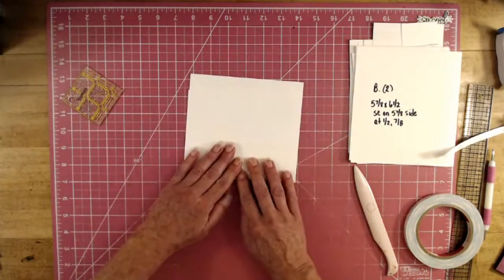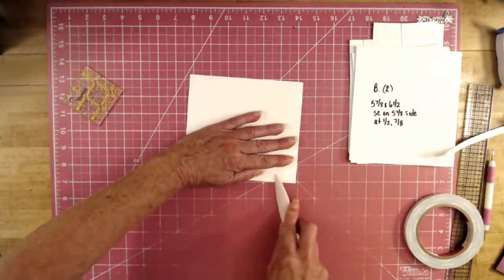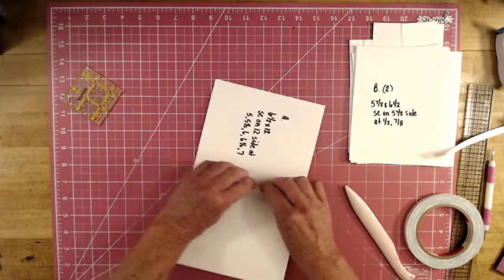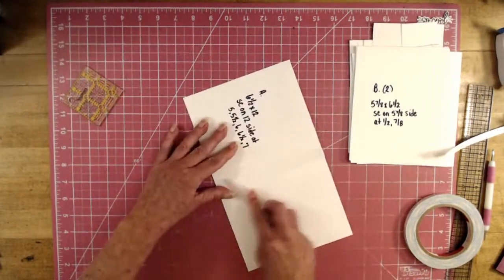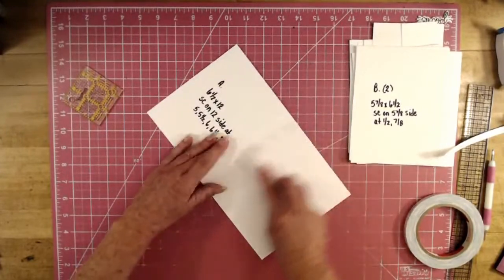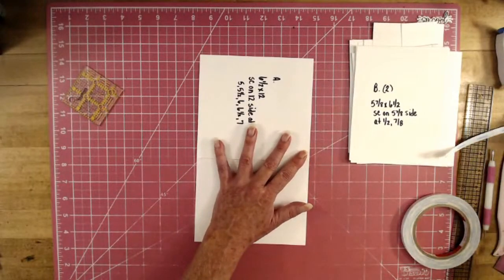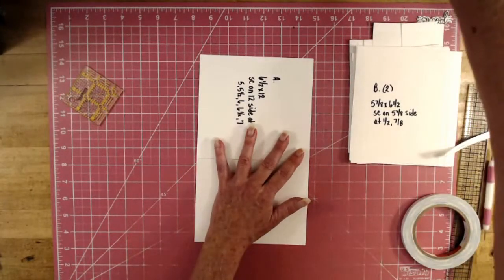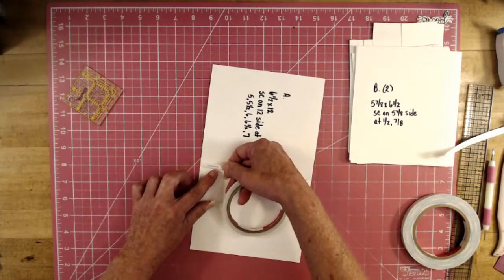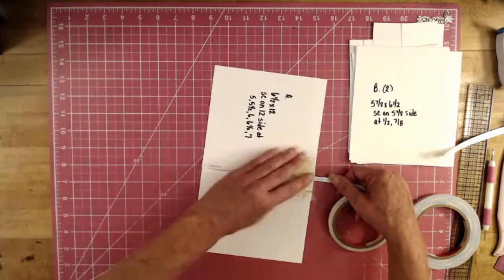This is just a quick, easy folio to make. I'm thinking it'll probably hold around 50 photos, just depending on the size of your photos. Place your quarter-inch Score Pal tape on both sides of the hinge, staying closer to the folded edge so that if your page doesn't quite fit, your tape won't show.